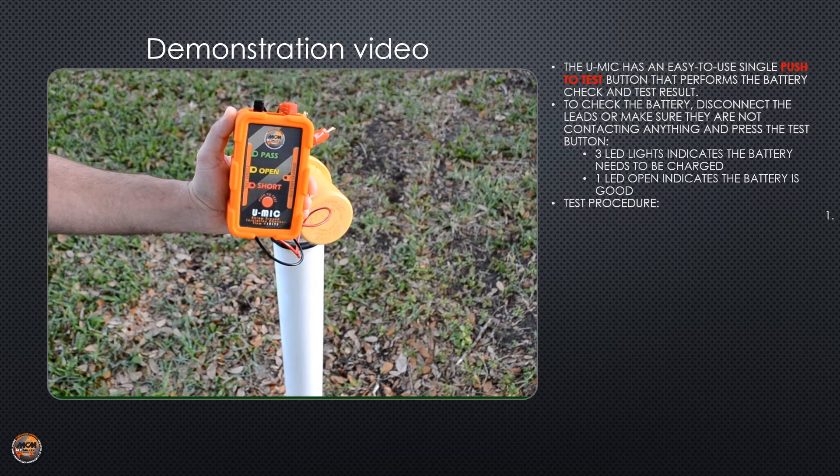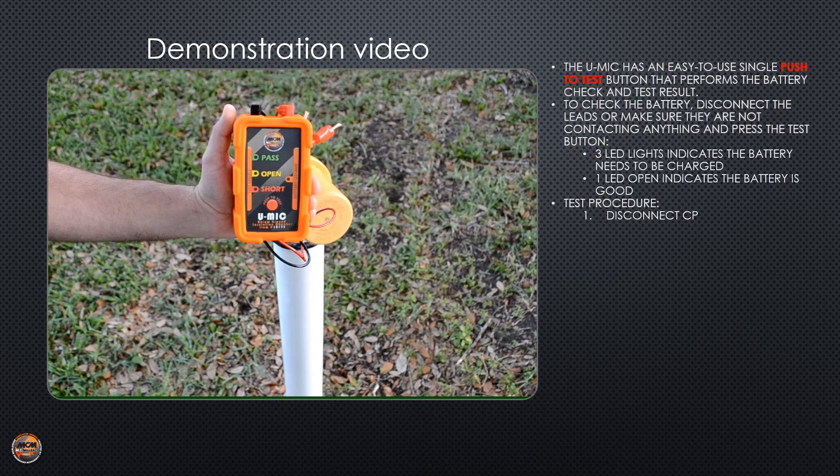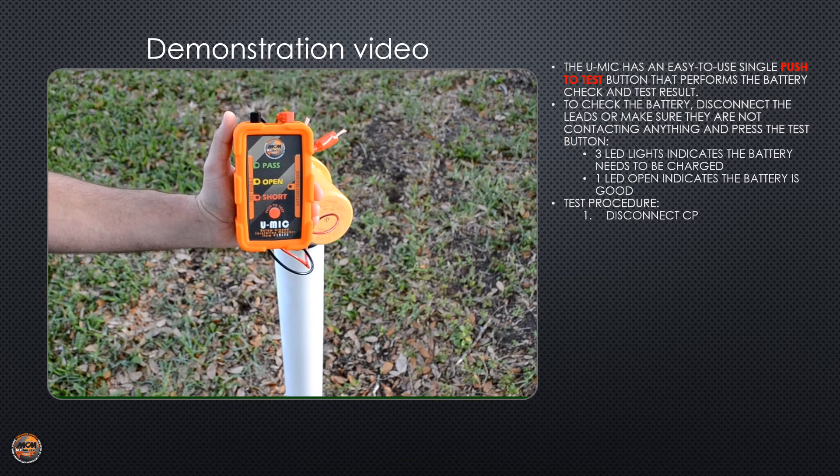The most important thing to remember when testing with the UMIC is to make sure that the pipe is not under any sort of cathodic protection. Any CP systems that could be affecting your pipeline that you plan to test should be turned off. Once you know that your pipeline CP is off, you can begin testing.